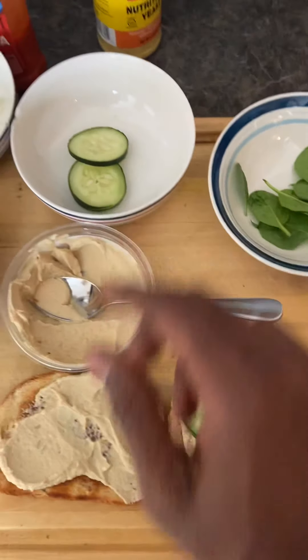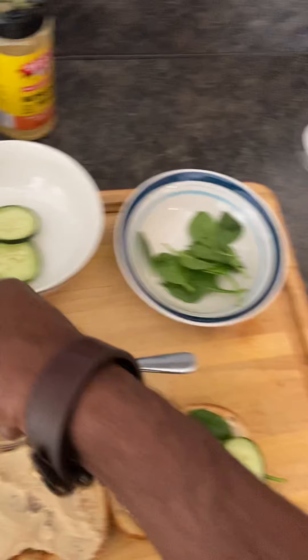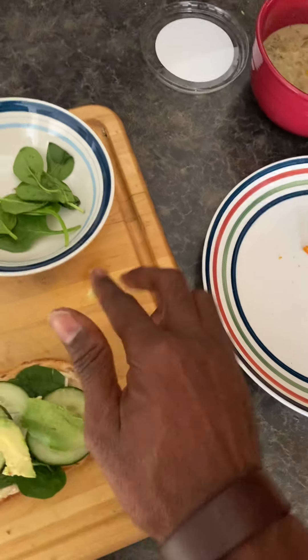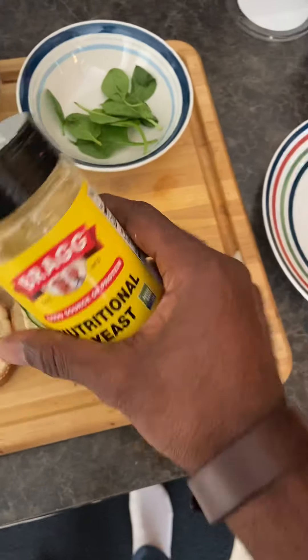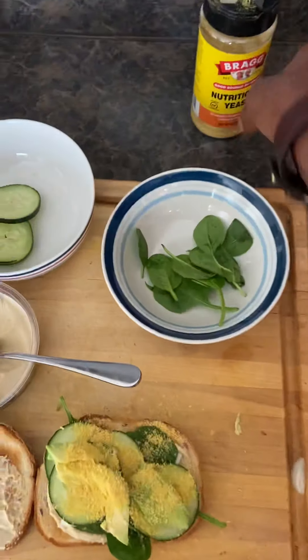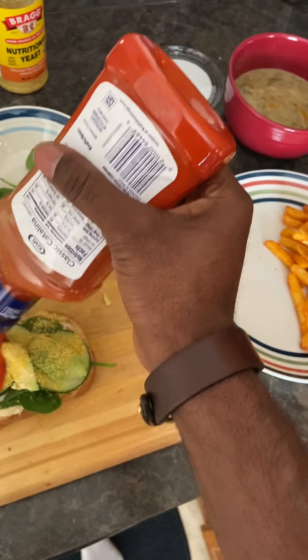Then we put a cucumber on it. At the same time we can put avocado on it — avocado on that. Pardon me, I'm using the phone. Now if you really want to swag it out a little bit, we got nutritional yeast — just dump a little bit of nutritional yeast on that to get some flavor. Then a little bit of salad dressing on it, not a lot.